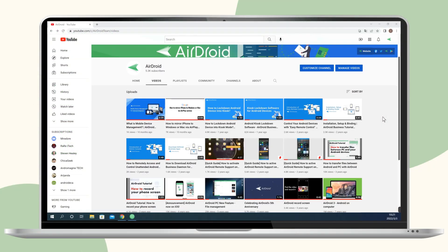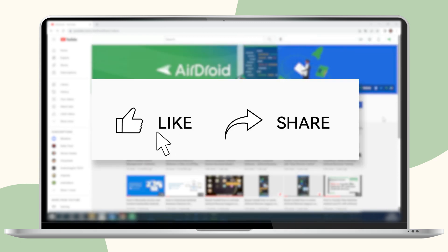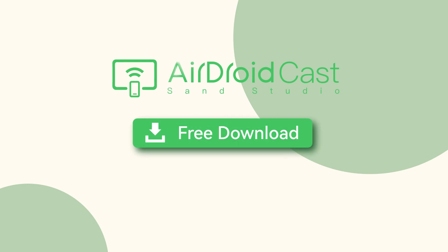If this video is useful for you, don't forget to subscribe to our channel. You can also share this video with your friends or family. Thanks for watching and see you next time.